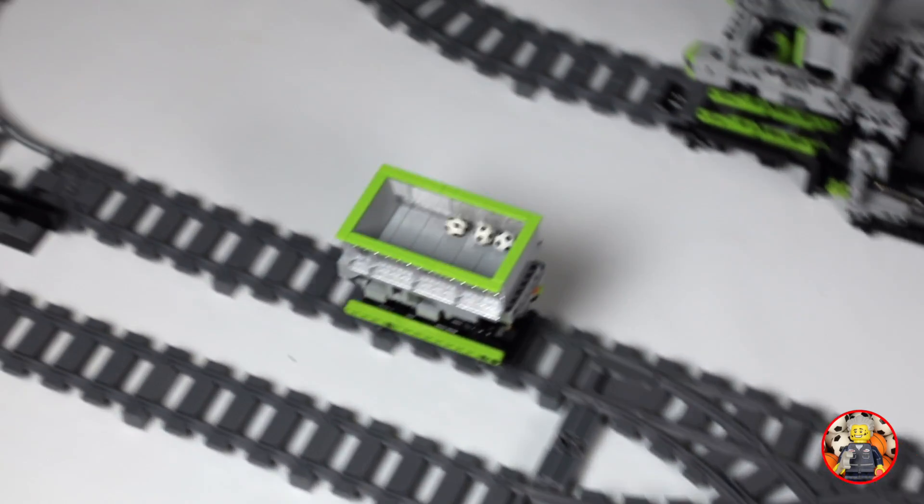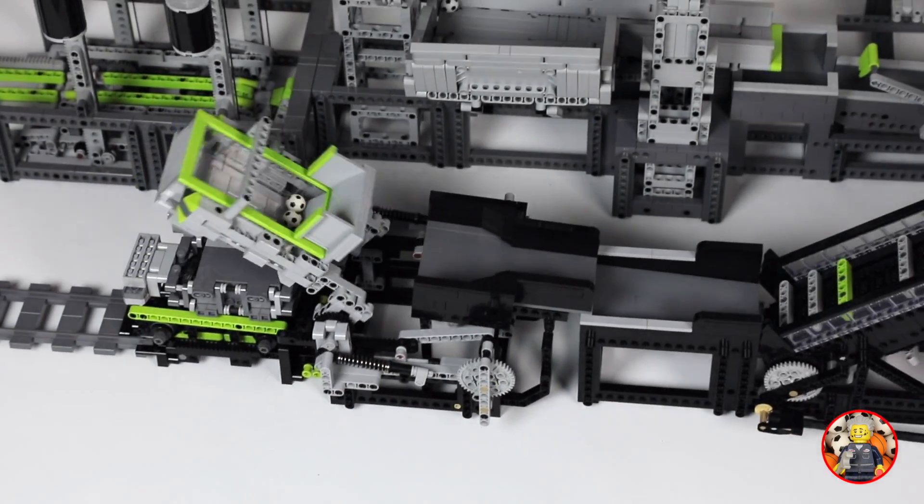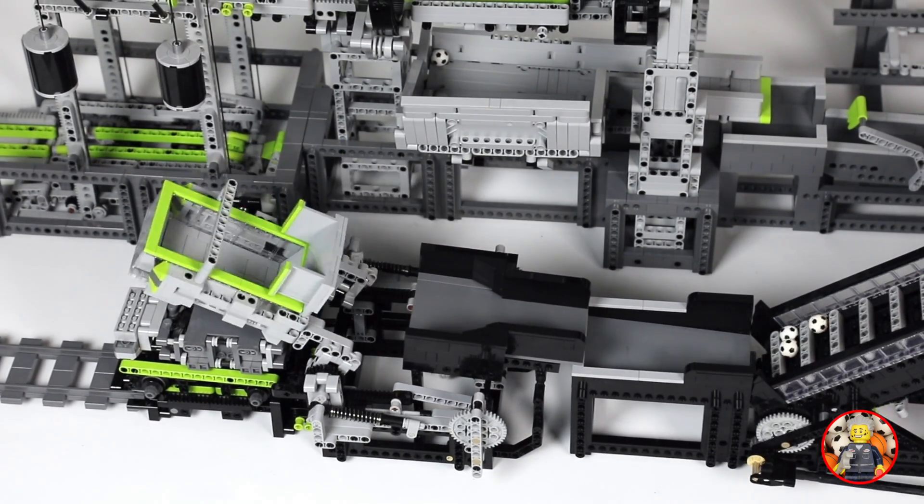I'm using lime as the accent color of my train system, but of course you are free to use any color as the accent color.